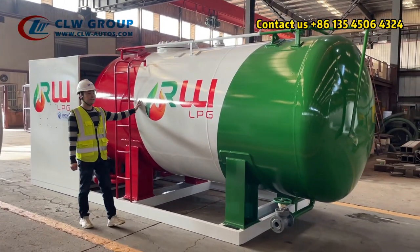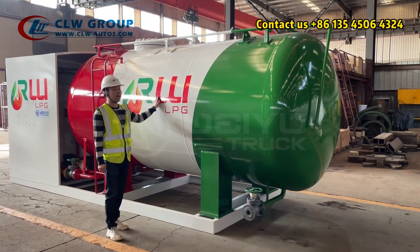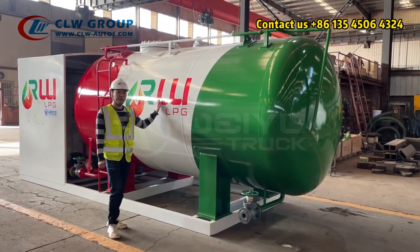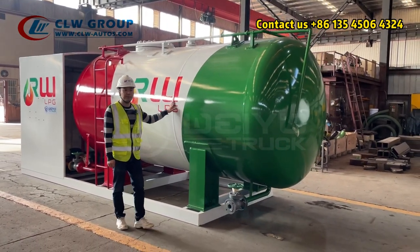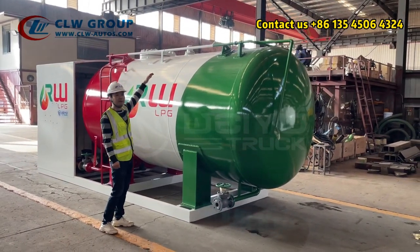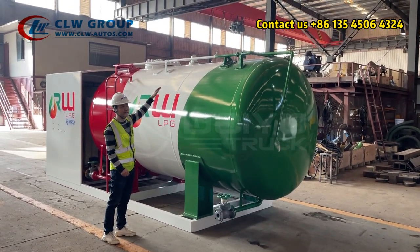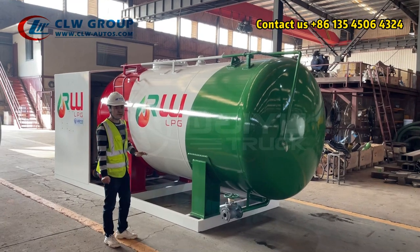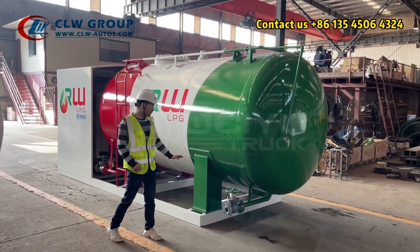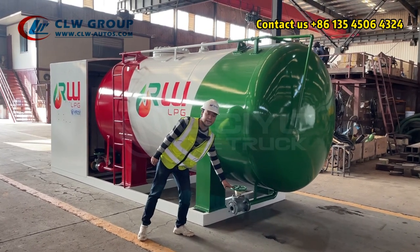Here is the station tank. The total volume of this tank is 10,000 liters, which can hold five tons of LPG. On the top of the tank we have the safety valve and water sprinkler system for tank cooling. At the end of the tank we have the solid base and also the drain line.